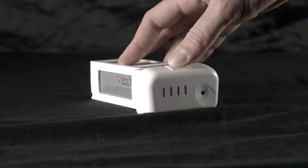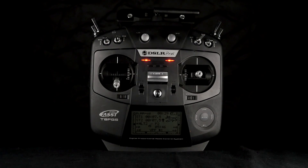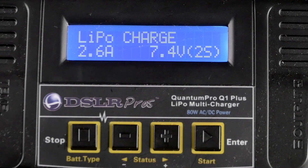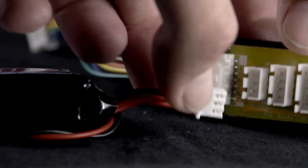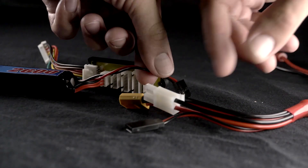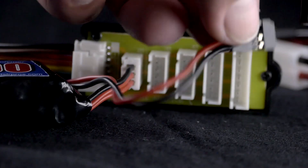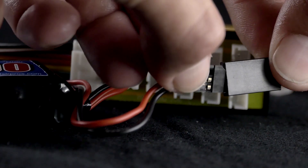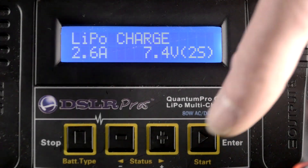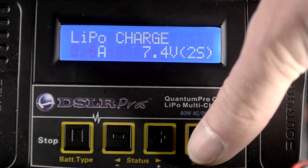Next, let's charge the battery for the Futaba radio. First, attach the balance tap to the extension board of the Q1 charger. Then connect the red and black power lead to the black port on the multi-adapter cable — there's only one way it can fit. Make sure the charger is set to LiPo, 2S, and charging at 2.6 amps.